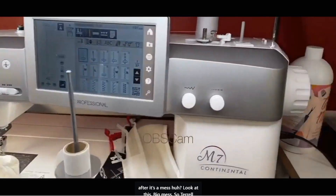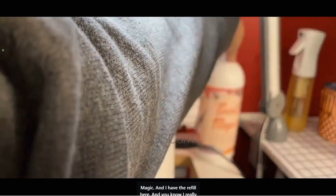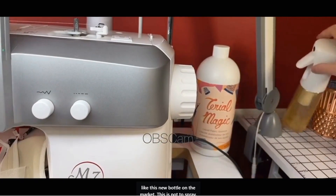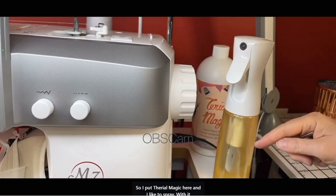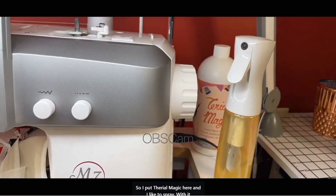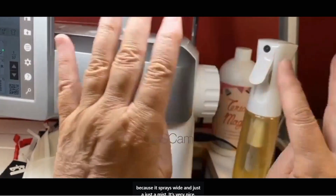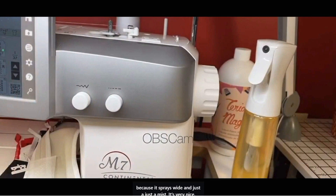Terial Magic — and I have the refill here. I really like this new bottle on the market. I put Terial Magic here and I like to spray with it because it sprays wide and it's just a mist. Very nice.